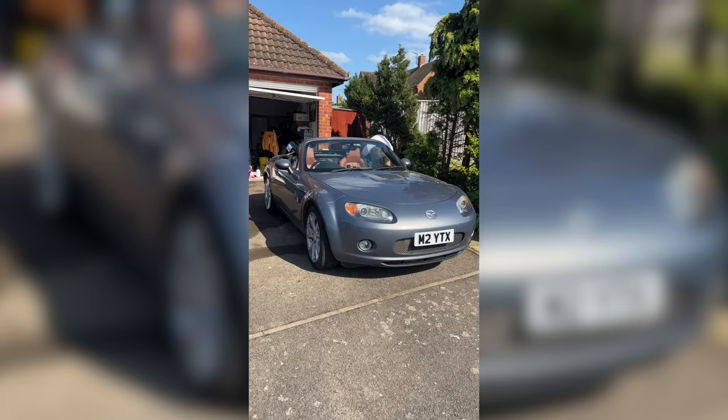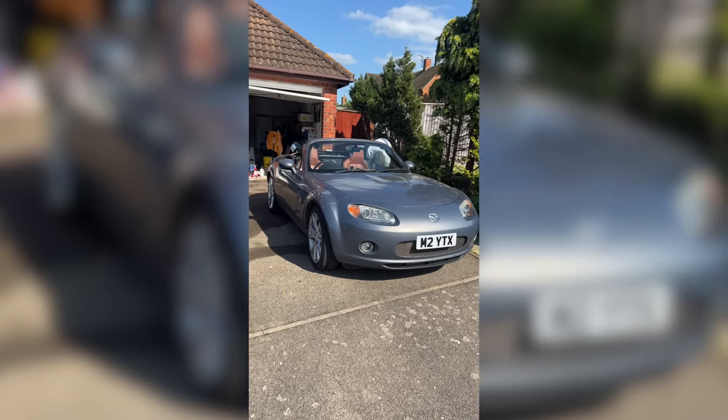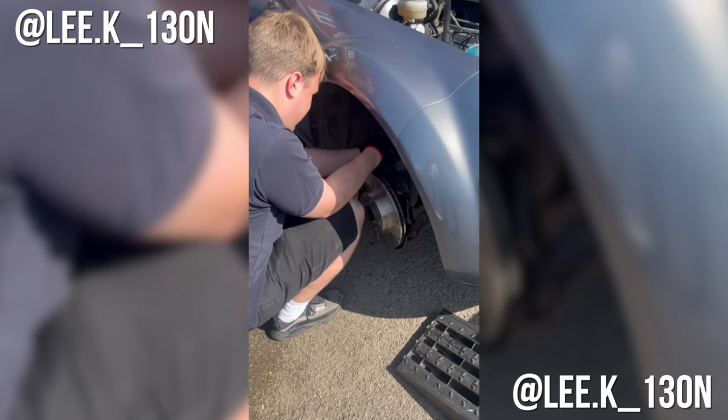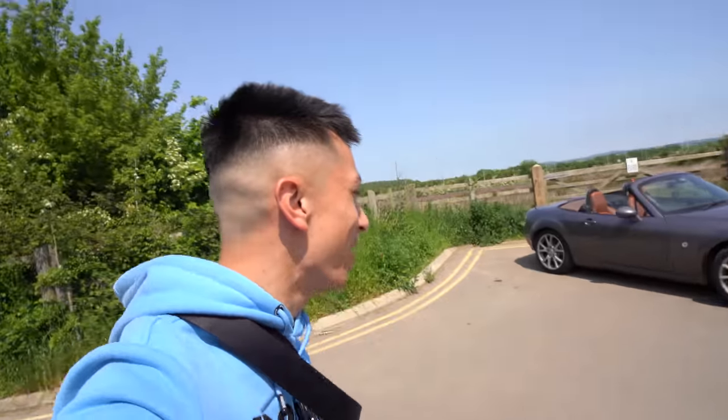When I actually got the car back on the ground there was no brakes - the brake pedal went straight to the floor and there was no handbrake. So my friend Lee actually came around the next day and we bled the brakes all around, which hopefully should solve the problem. And of course it worked - of course it worked.